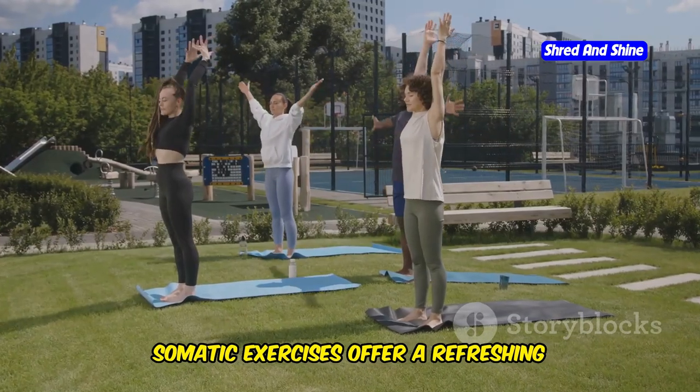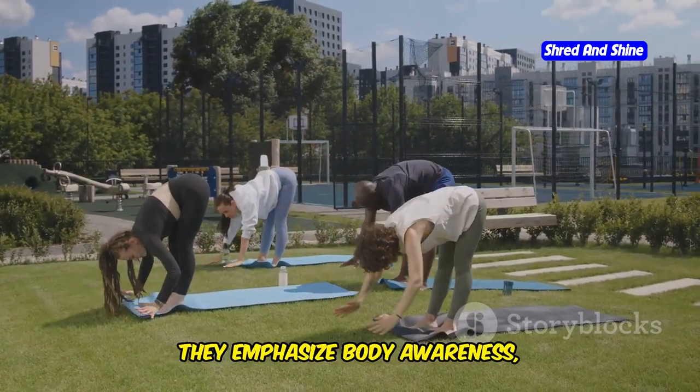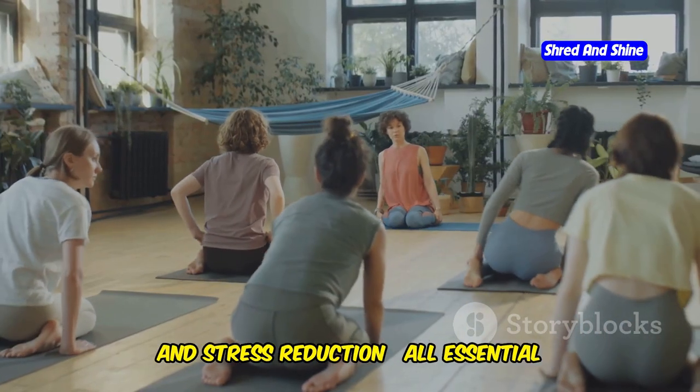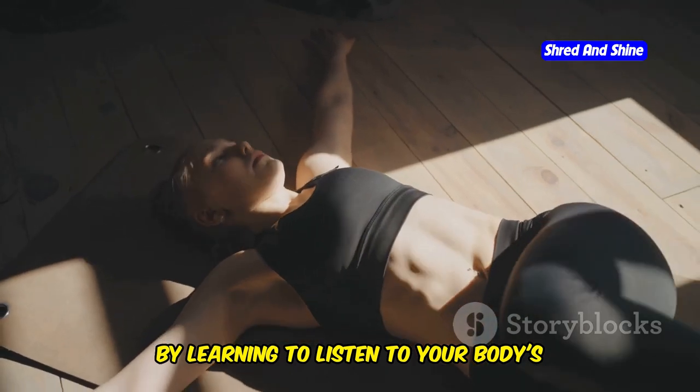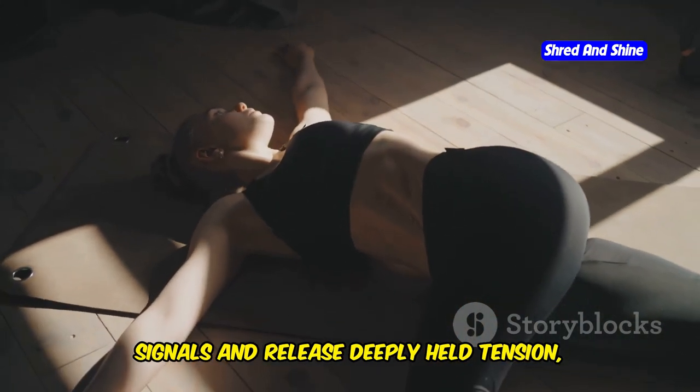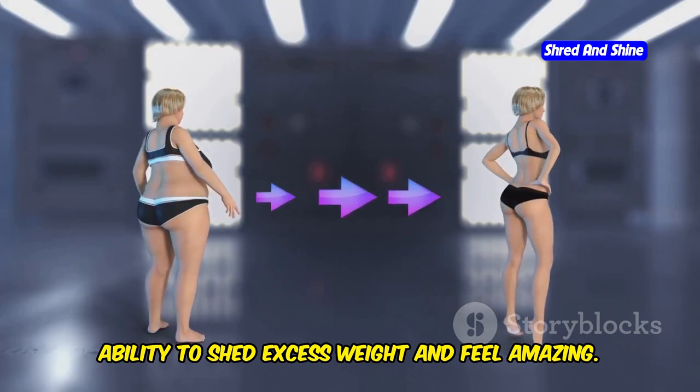Somatic exercises offer a refreshing alternative to traditional workouts. They emphasize body awareness, mindful movement, and stress reduction — all essential ingredients for sustainable weight loss. By learning to listen to your body's signals and release deeply held tension, you can unlock your body's natural ability to shed excess weight and feel amazing.